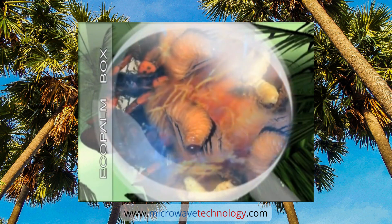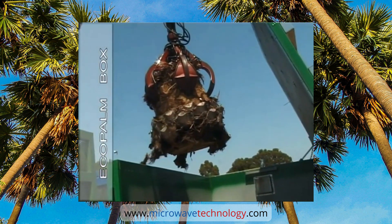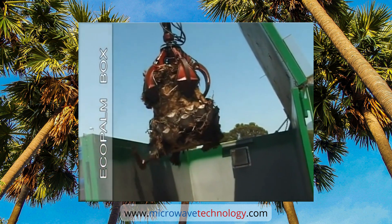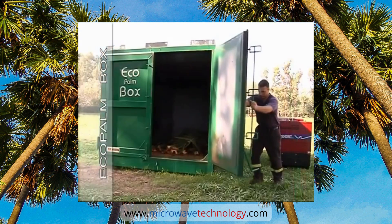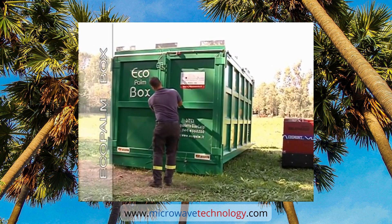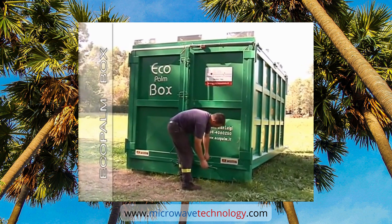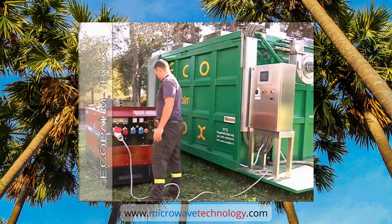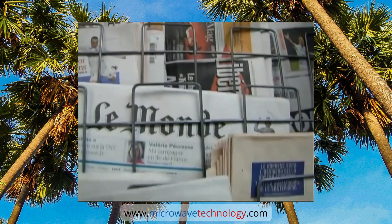Ecopalm Box is intended for on-site disposal of palm trees to be knocked down, and is ideal to completely disinfest the parts of the trunk loaded in the box, in absolute safety for the environment and for persons.